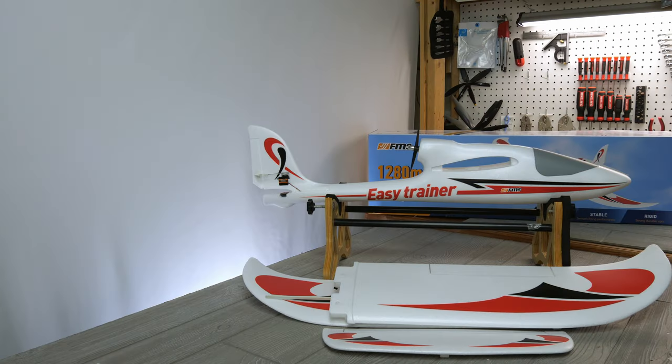Hello, welcome to RC Video Reviews. I hope you're following the channel, and if you are, you know this is the third plane I've checked out in the new series I'm working on in partnership with FMS on beginner RC airplanes. This is the 1280 millimeter EZ Trainer and this video is the first look.